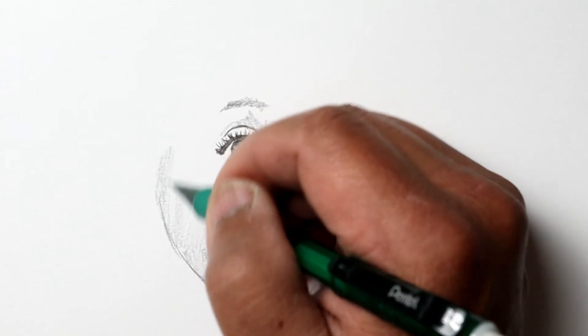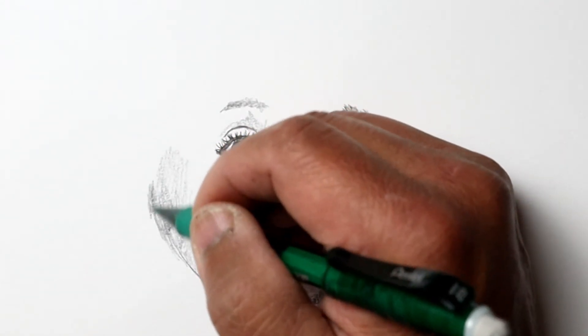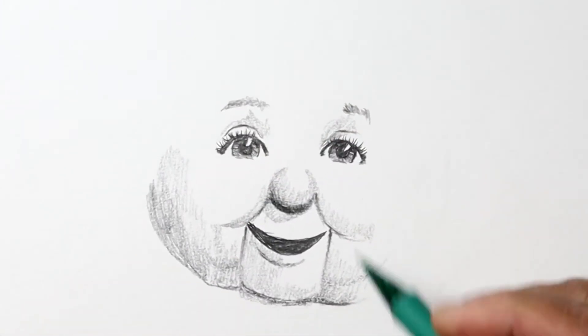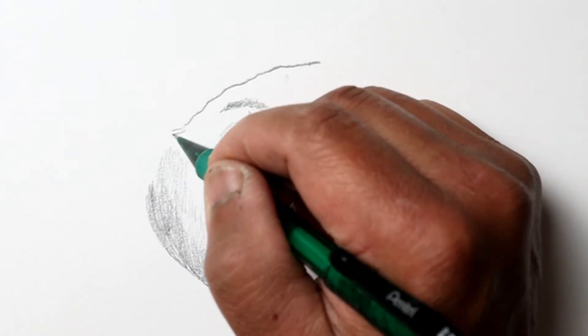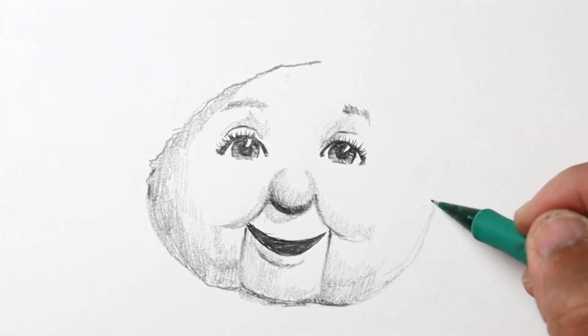Just simple parallel lines here to do some shading, and I'll blend that in a little bit better. Sometimes I'll use my fingers, other times a blending stump or even a piece of tissue or Q-tip — that just helps smooth things out a bit.